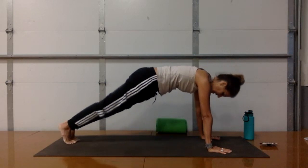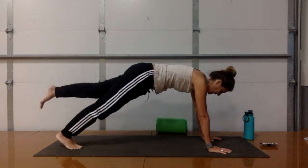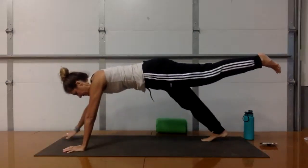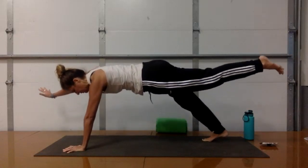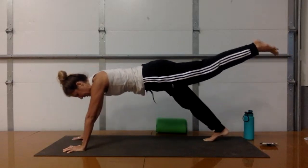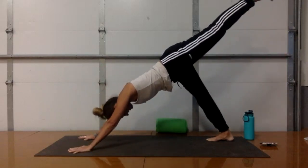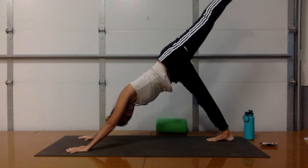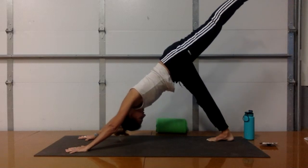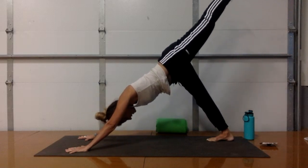Step your right leg back to meet your left. Take an inhale in high plank. Exhale, draw the navel in and up — hollow out the belly. On your next inhale, bring your right arm and left leg off the floor for teeter-totter again. Allow your body to move side to side — this is about letting your core stabilizers kick in. Exhale, right hand down. Shoot your left leg all the way up to the spine. Pull your toes back, root down through your right heel. Find length from the crown of your head drawing toward your thumbs to your toes reaching back — align your ears with your biceps.